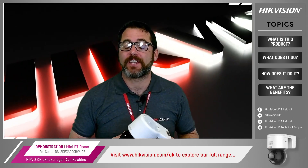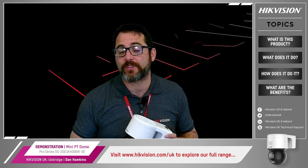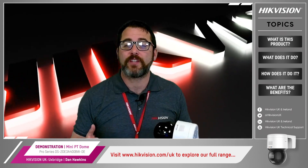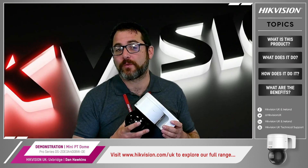Please don't hesitate to contact your distributor for more information. I hope you found this brief demonstration video regarding the Mini PT Dome useful. Don't forget to visit our website at hikvision.com.uk, subscribe to our newsletters and our YouTube channel, and follow us on LinkedIn. If you want more information including additional technology videos, search 'Hikvision UK technical support' on YouTube and you'll find an ever-expanding library of short guides to choose from. See you soon.